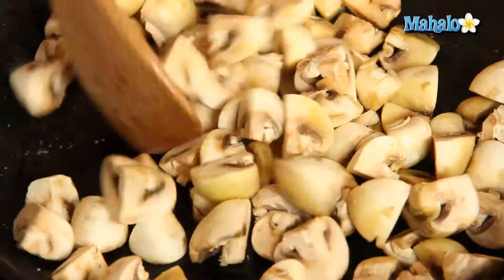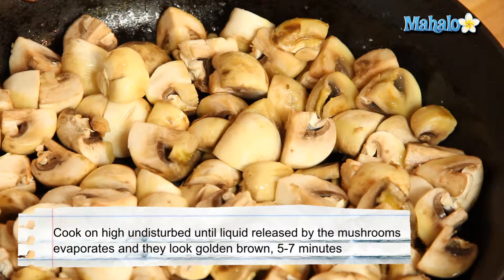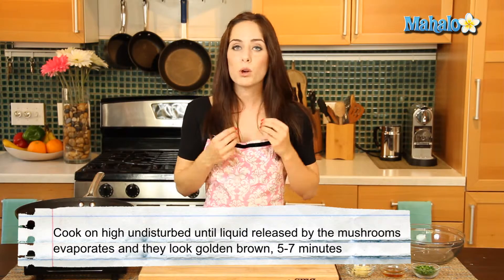Give it a nice stir and now we are going to let this cook on high undisturbed. I know you're going to want to stir them and hang out with the mushrooms, but just let them rest undisturbed for five to seven minutes until the liquid released by the mushrooms evaporates, leaving them a nice deep golden brown. Undisturbed, five to seven minutes, and then we'll come back.